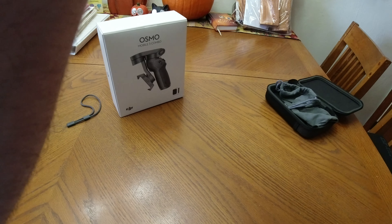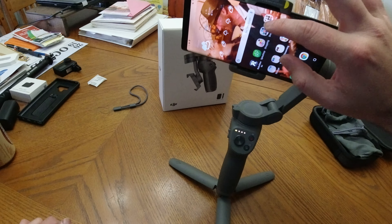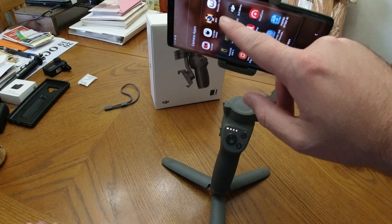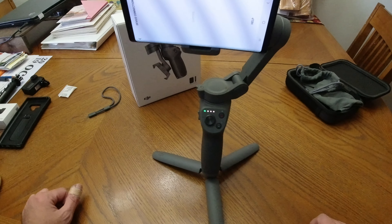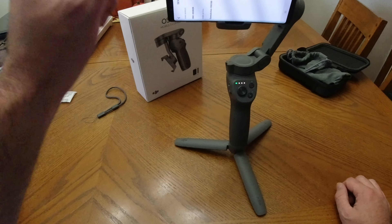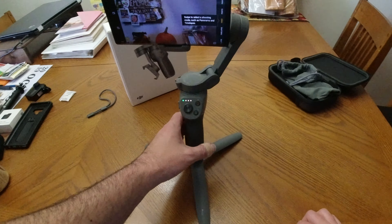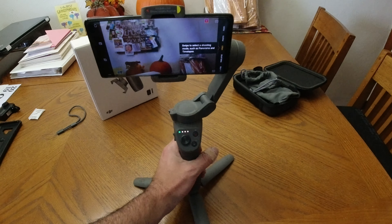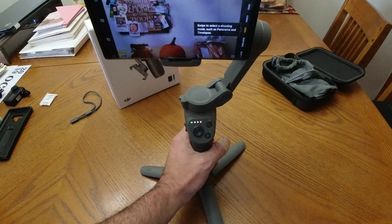Let's fire up the Mimo app. Go into the DJI Mimo app — there it is, and it found my Osmo Mobile 3. I'll tap in to get into that. It sees the Osmo Action as well, but that's currently being used. And there we are — we have this on and it's working, keeping the gimbal nice and steady.